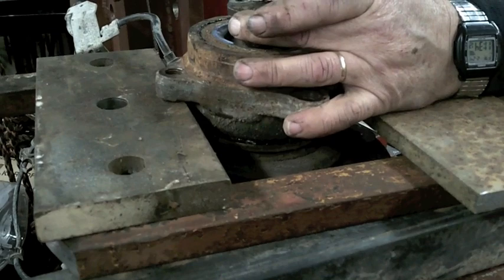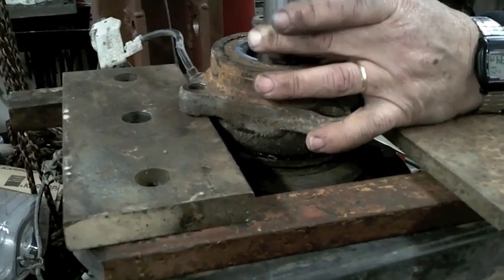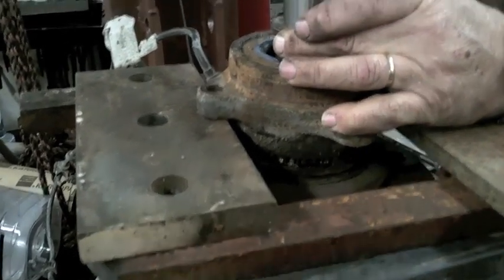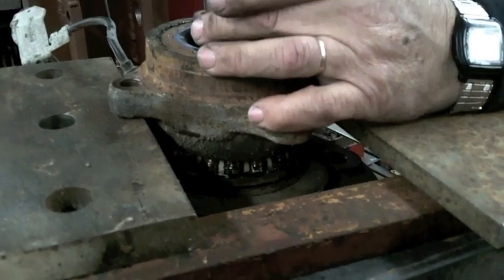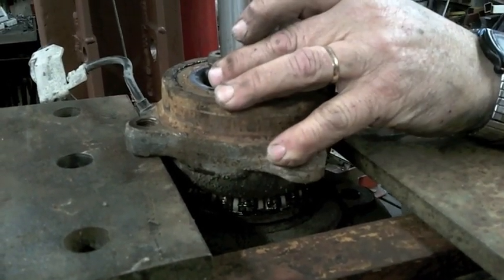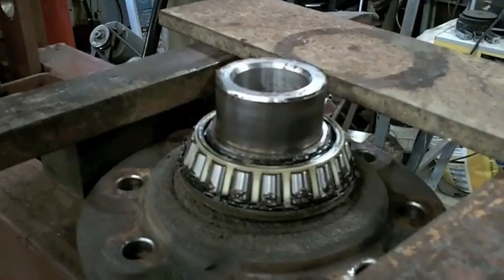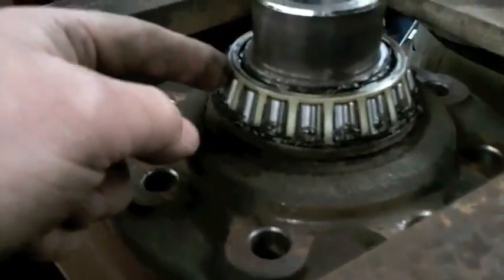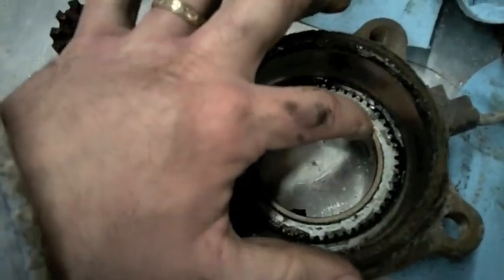So this is pressing the hub apart by supporting it off its ears. Of course it was half ripped apart already. We're out of height, we have to put in some more. The ring is ABS.